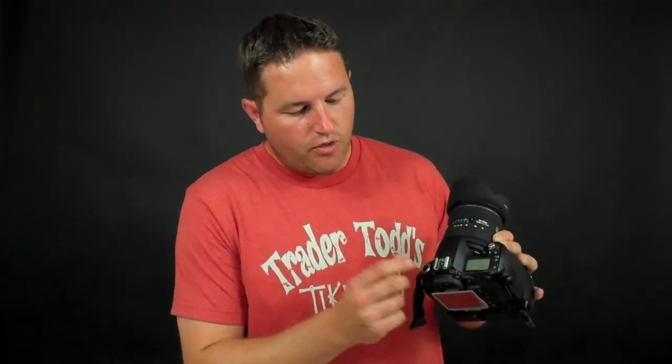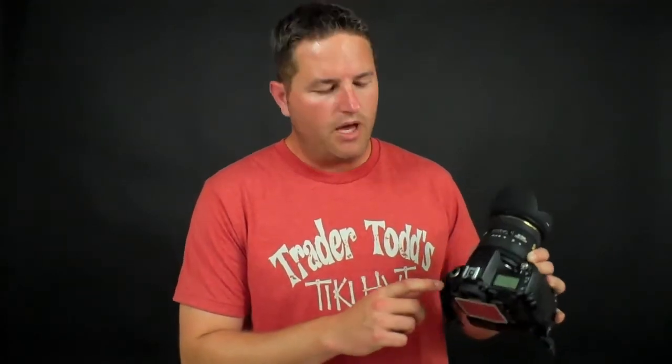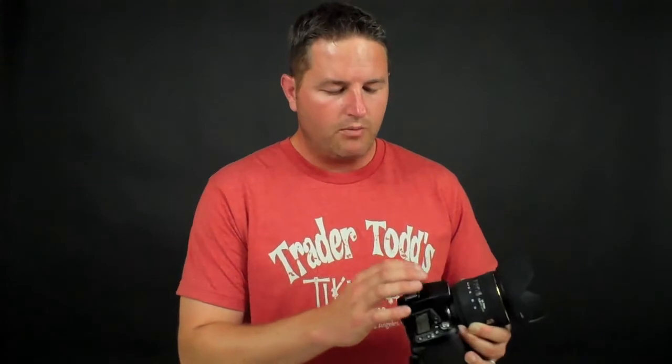I've got everything here from auto to no flash, portrait mode, landscape mode, macro mode, sports mode, nighttime mode, and then some program functions: P which stands for program auto, S for shutter priority mode, A for aperture priority mode, and M for manual. I'm going to concentrate on those four selections because those are the ones that really matter. The other automatic modes I don't really recommend, because what we're going to do is teach you how to use these four modes to your advantage — as opposed to relying on the camera's processor to make decisions for you.